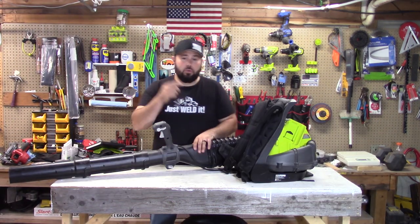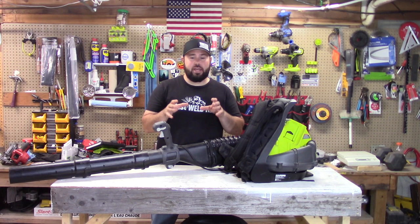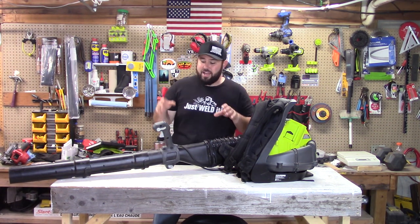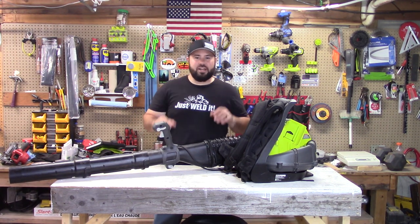For the first test, we're going to be taking a half-bucket full of gravel — this is half-inch ballast. We're going to place it on a pallet and just blow it off to see which one can blow it off the fastest. I'm going to be using full throttle plus turbo boost on all of the units.